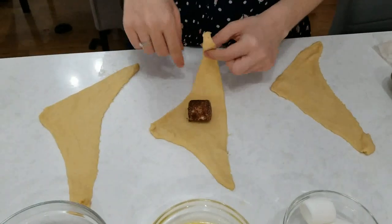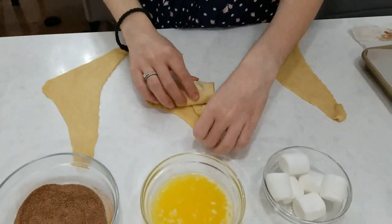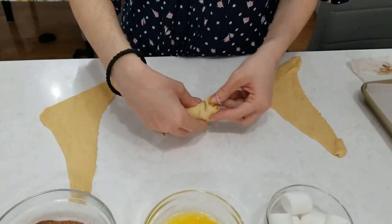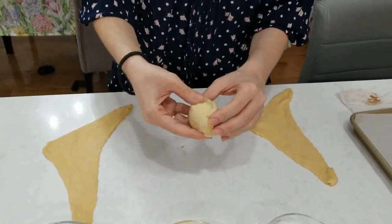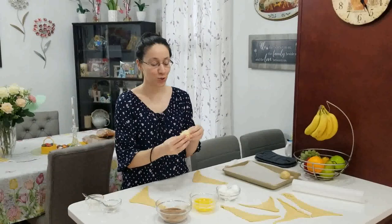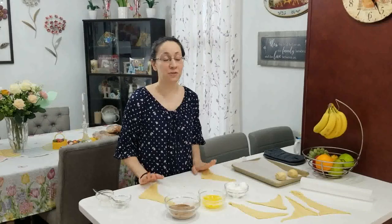After you place your marshmallow in the center of your roll, you are going to start to wrap your marshmallow like Jesus was wrapped and placed in the tomb. You're going to wrap it very tightly. You're just trying to get your marshmallow in there as best as possible, and you want to make sure that you seal it on all edges — just the way the tomb was sealed. You don't want anything to be showing. Make it look like a stone or a rock, and place it on your baking sheet with parchment paper. Make all of your rolls, then place them in the oven for 12 to 13 minutes at 350 degrees.